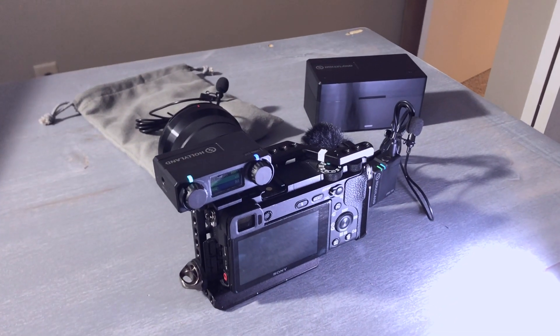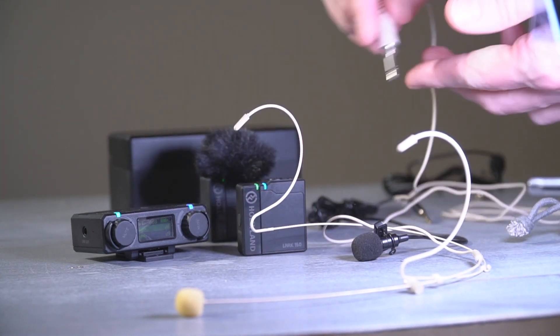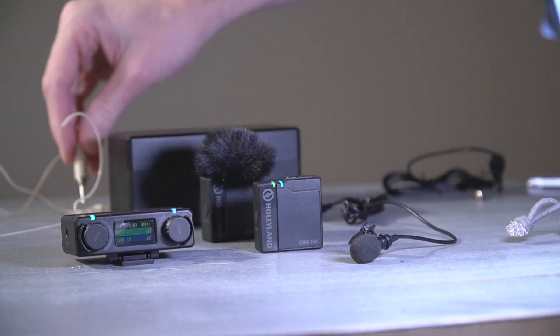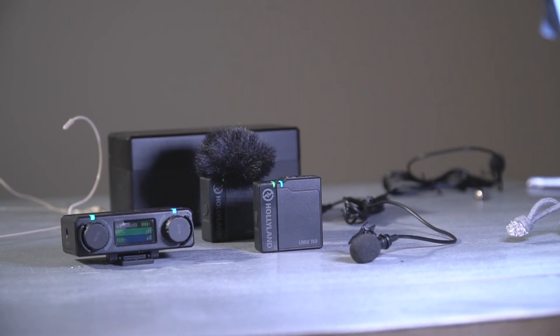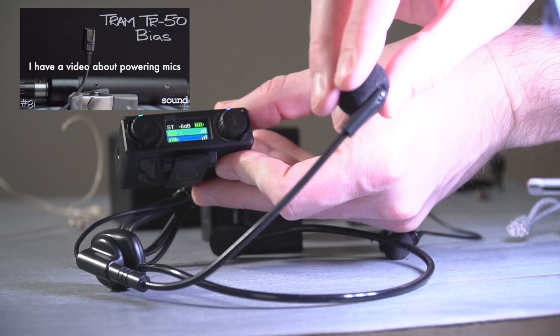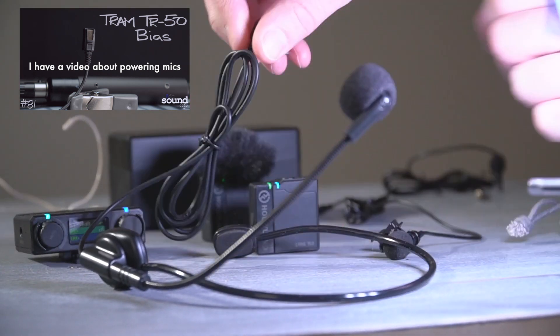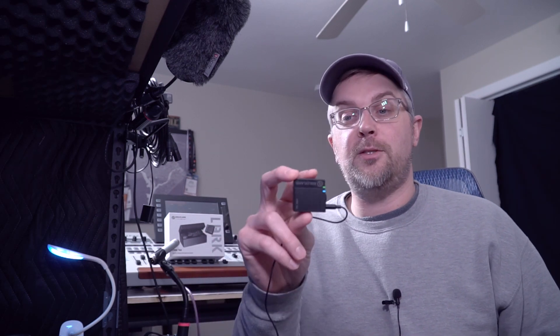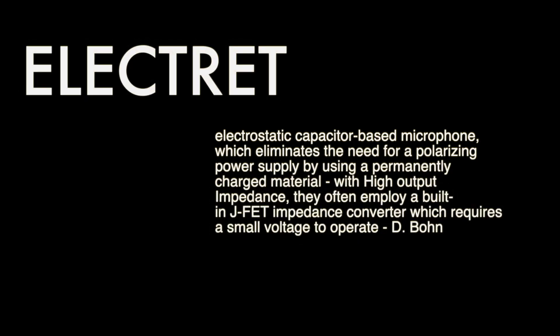I've seen questions online asking if you can use different microphones with these units — and you definitely can, but you need to be aware of what you're doing first. Professional microphones from Countryman, DPA, Sanken, Tram, and others making professional lavalier or headset microphones are going to require either 48-volt phantom power or a bias voltage closer to 5 volts, with very specific polarity depending on the microphone. These transmitters are closer to what you get from a Tascam field recorder — they have mic power, and it'll be less than 5 volts. In Tascam's case it's around 2 and change; I was measuring 1.6 volts out of these, which is plenty to power a less expensive electret microphone that only needs a little bit of power.